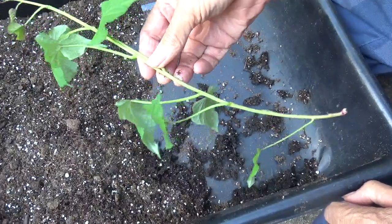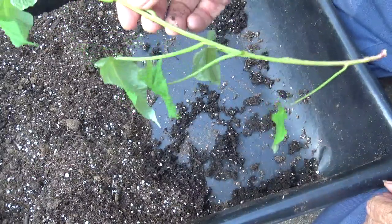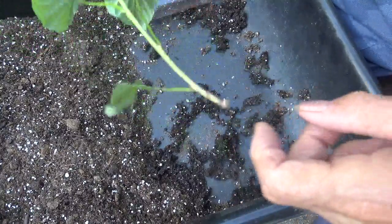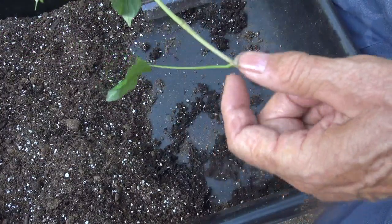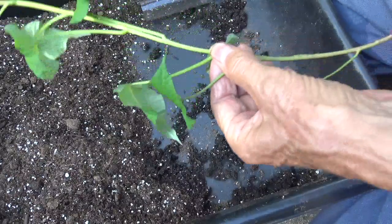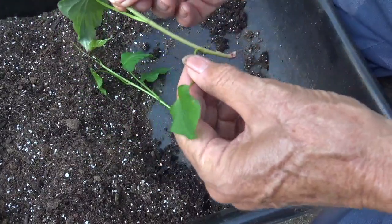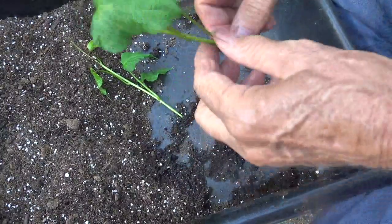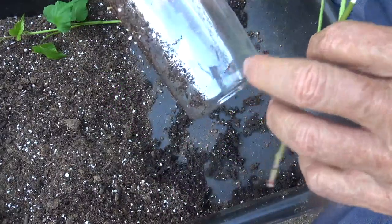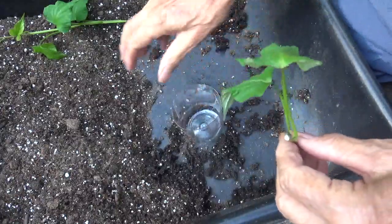This is a sweet potato slip grown on a sweet potato and pulled right off. What I want to do is an experiment to see how many days or how long it takes for this slip that does not have any roots to start growing roots. I'm going to cut it into smaller pieces because I don't need it to be that long — we'll cut right here. Then I'm going to take off this bottom leaf here, and that one too.